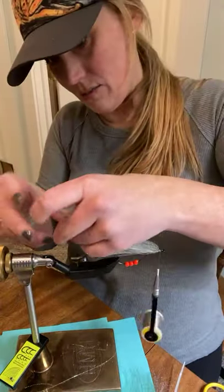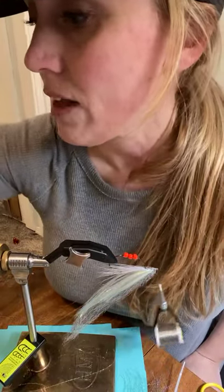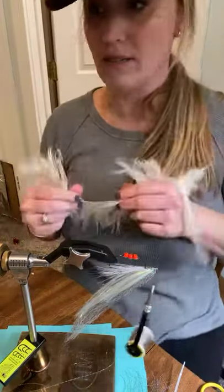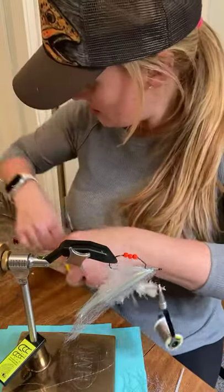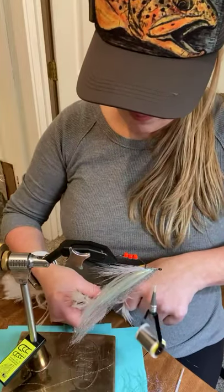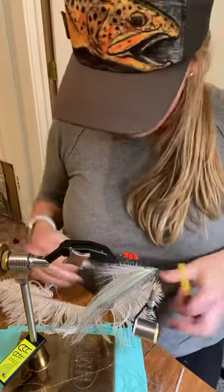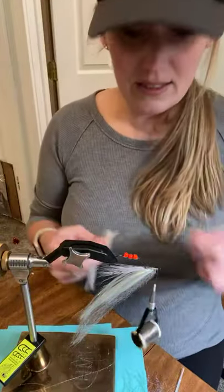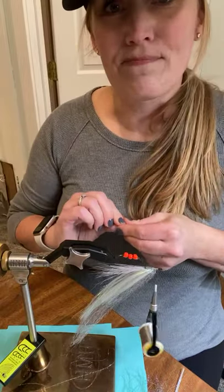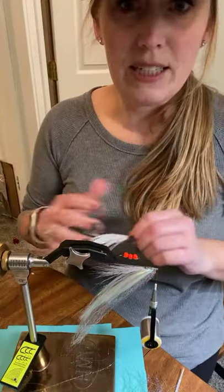Now I'm going to flip it over because we have to do something with the underside — I haven't decided what yet. Ostrich — why not? Ostrich looks good on everything and moves really nice. If I had rhea or emu that would be awesome too, but it's a lot harder to get unless you're in Canada. This is the CNF bobbin, my favorite bobbin ever — I have like nine of them. They're fantastic until you lose the threader and then you'll be crying yourself to sleep.